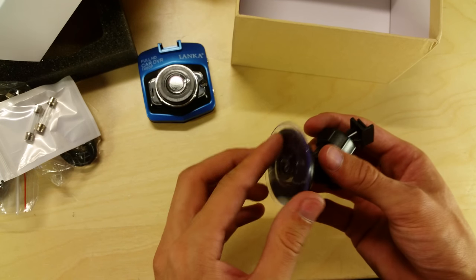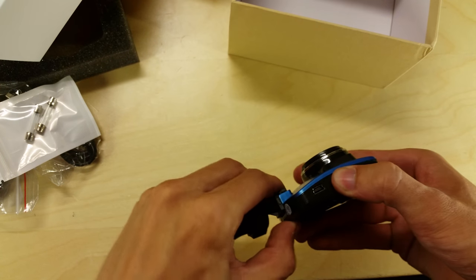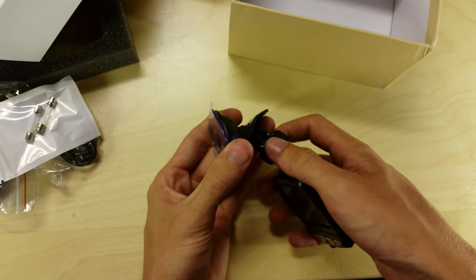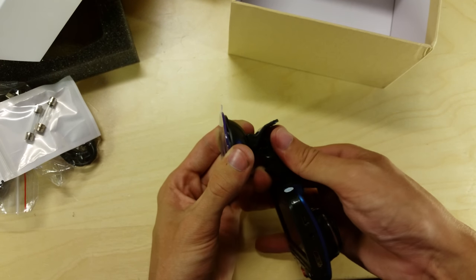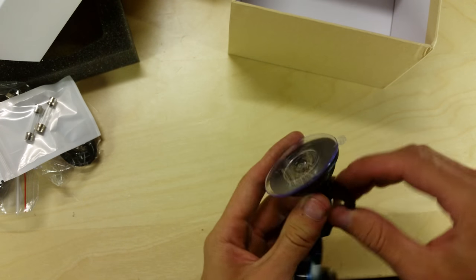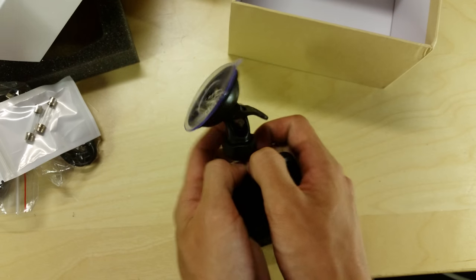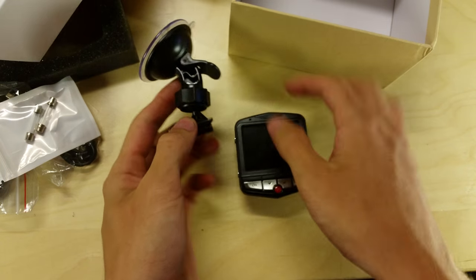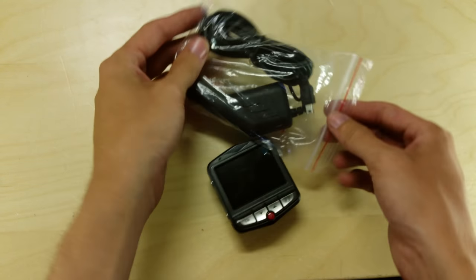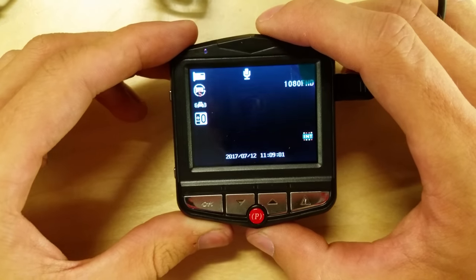This is the mount — it's got a protective plastic cover over the suction pad. The camera clips in snugly and won't come out easily. It rotates all the way around and you can tighten it when it's in position. There's also a lever on the suction cup — you push it up to suction it to the windscreen. Let's try powering it up using the car charger and a battery. It came on briefly but then showed 'no SD card inserted', so we need to turn it off and insert one.